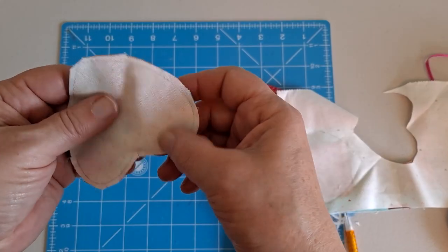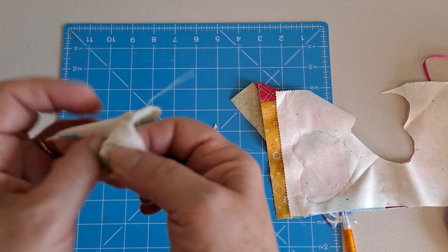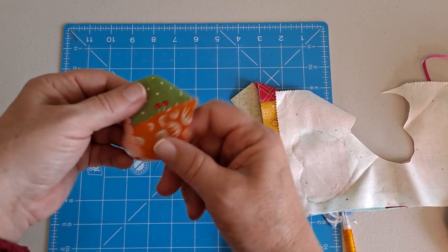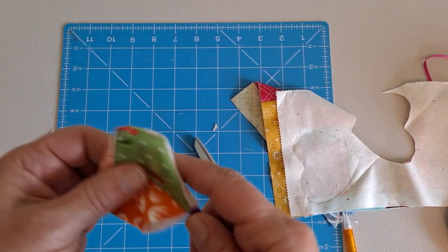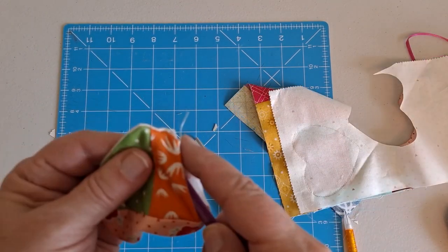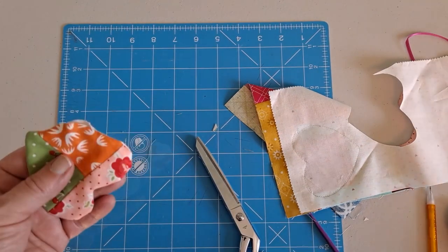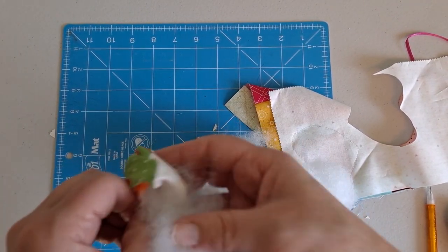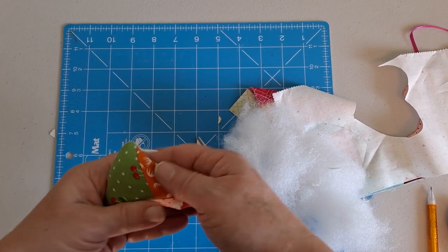Then we're just going to turn this where we've left the opening. I use a purple thing — you can use whatever tool you like to turn things the right way. Just get your little point out. Once we get that turned, we have this opening here, and we're just going to take the batting and stuff our heart. Stuff it good and tight — it just makes a cute puffy heart if you do.